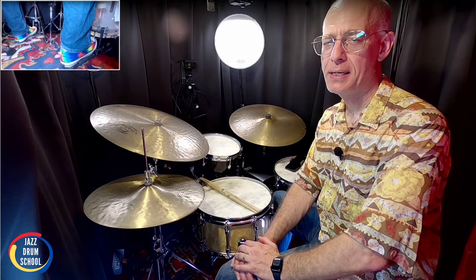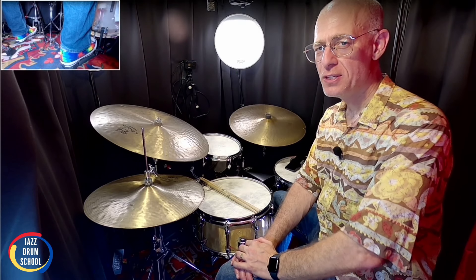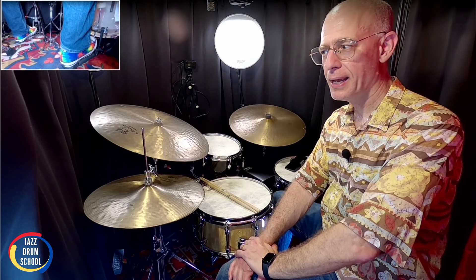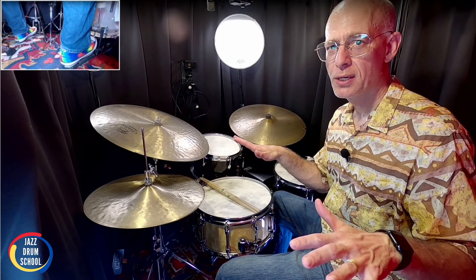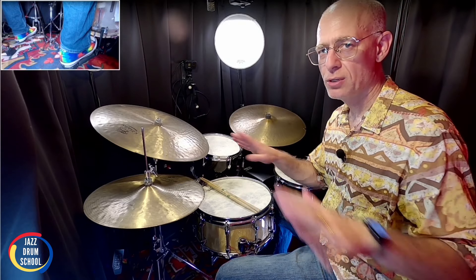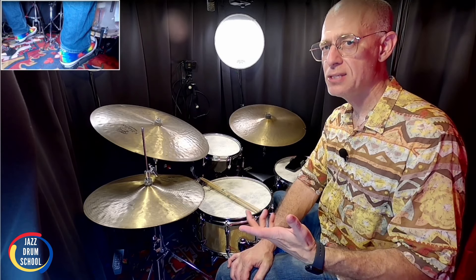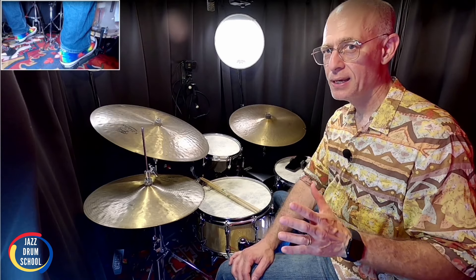Hey, it's Vaughn here at your JazzDrumSchool.com YouTube channel. Aloha, hope you're doing well. So in this lesson, I want to share with you about my new studio. I built this thing in March of this year, 2024, and it has really completely changed my drumming, my practice, my creation of videos, everything. It's been such a godsend, and I want to share with you how I did it and show you how easy it is and how anybody can do it.